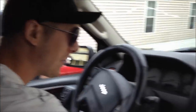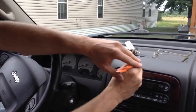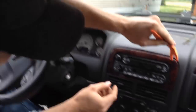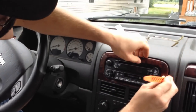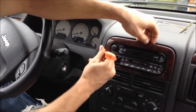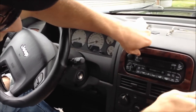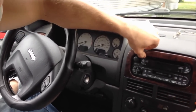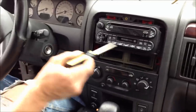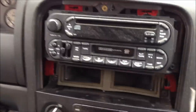Today you're going to take your pry bar and gently pry around here. This should come off — there we go. Next, remove the four Phillips head screws, one in each corner.